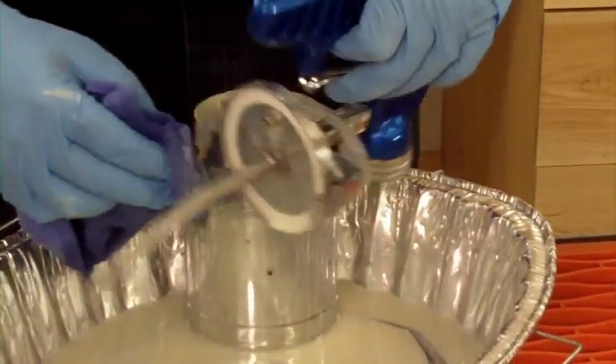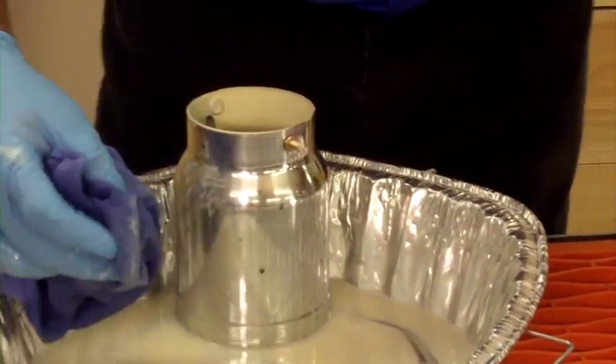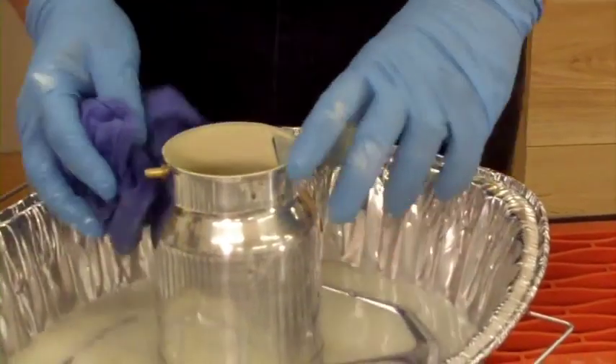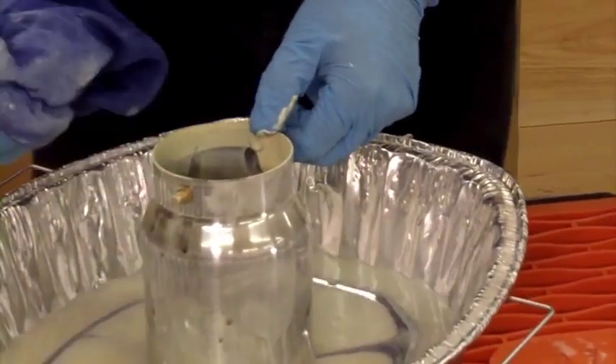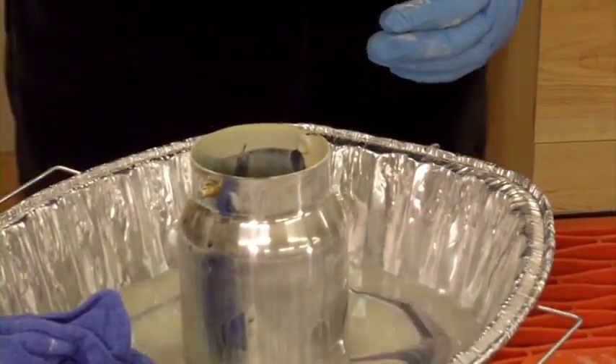All right, that looks pretty good. I'm gonna set that aside and wipe off some of the excess paint that got on the outside of the cup. Now what you want to do is put that gun back on the cup.